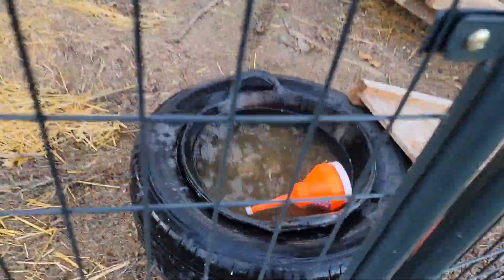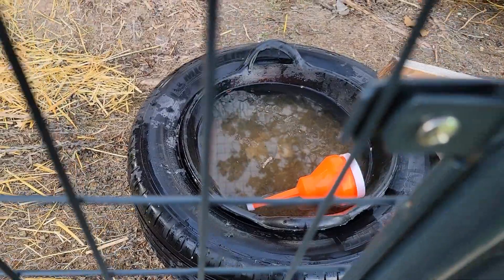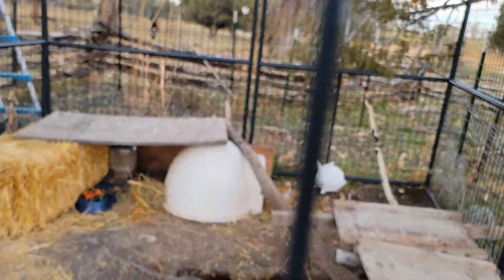One last thing I forgot to mention: the bobber is for disrupting surface tension, which makes the water harder to freeze. So that's it.